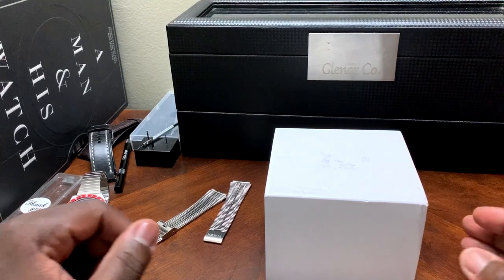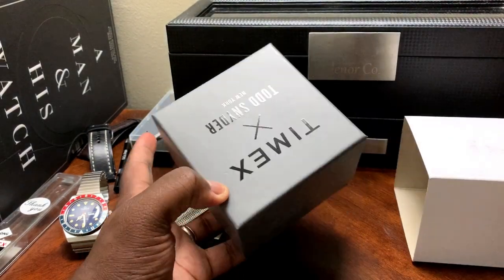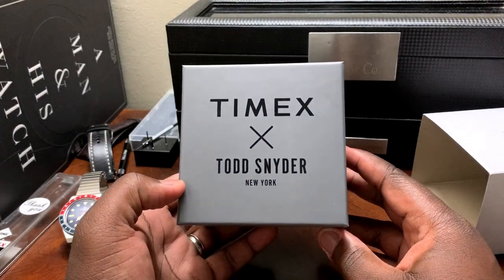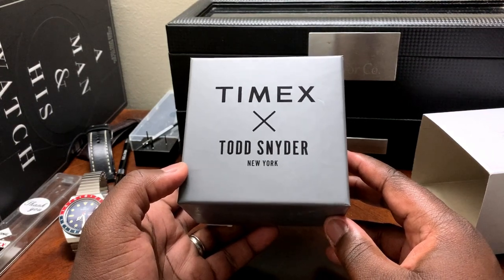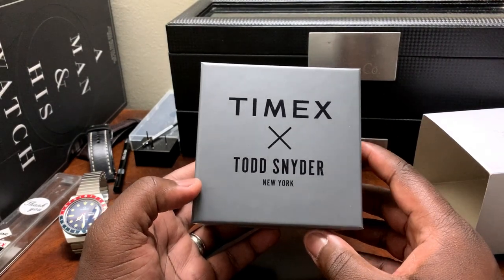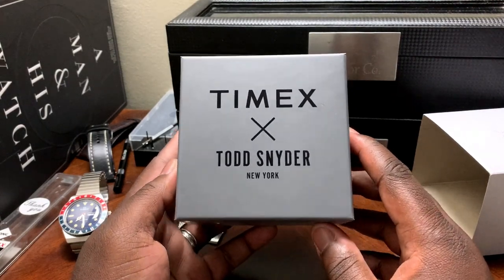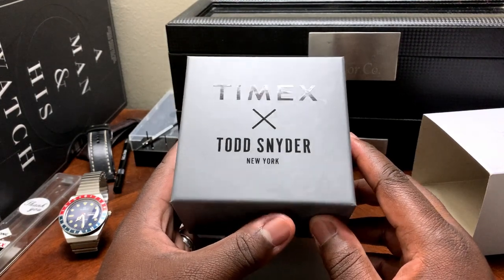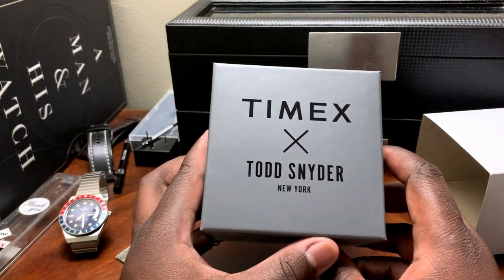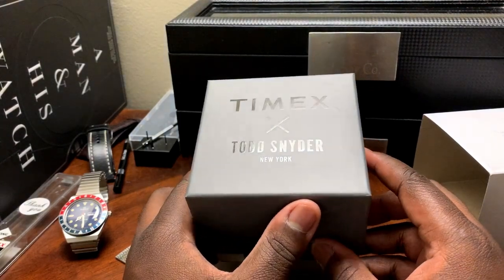Let's take a look at the new guy on the block — recently released by Todd Snyder New York. It's a collaboration between Timex and Todd Snyder. They've collabed on a bunch of Timex watches recently; I think the last one was a Timex Liquor Store collab. But this one specifically really caught my attention — I felt this was honestly the best version of the Q Timex I've seen released.